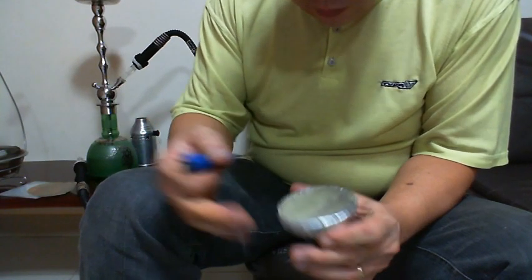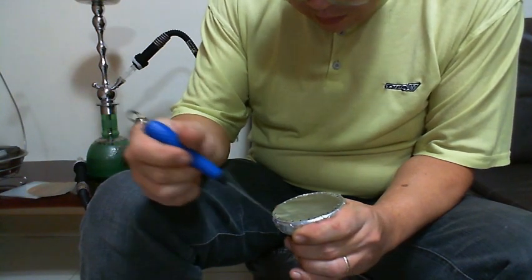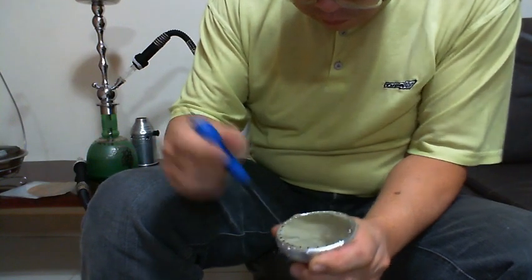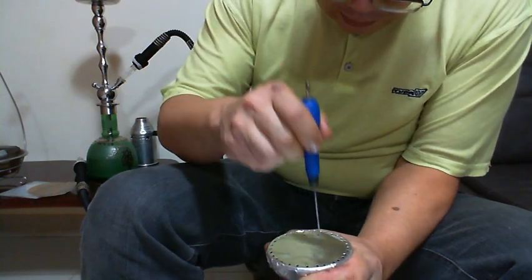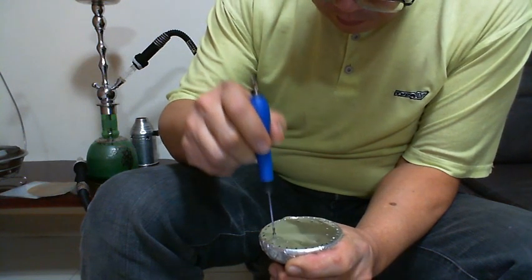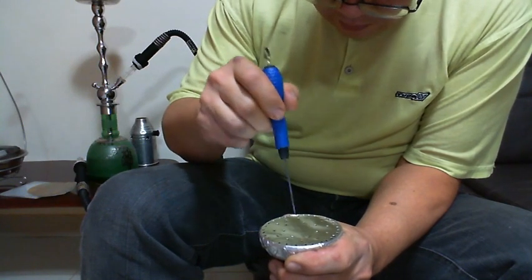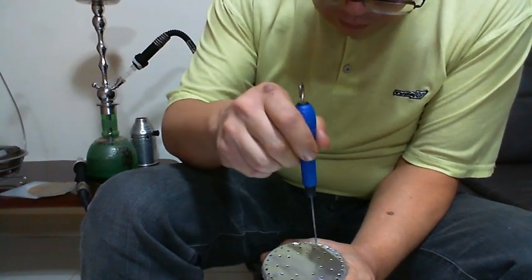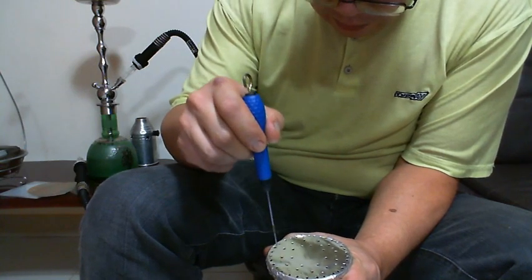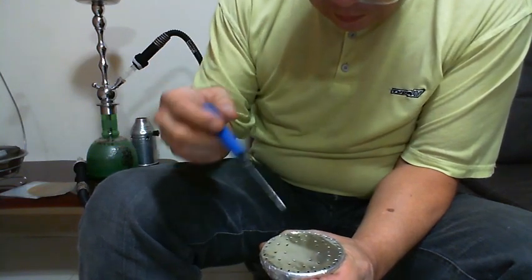Furos até o fundo, pra você ter circulação do ar quente através do fundo. A segunda fileira a gente já faz os furos mais espaçados. Terceira fileira também. Como ele é grande, eu faço três linhas de furos até o fundo, tá? Faço alguns pequenininhos aqui pra não apagar o carvão.